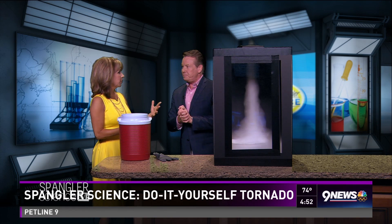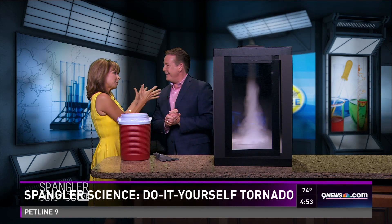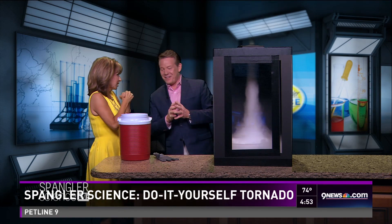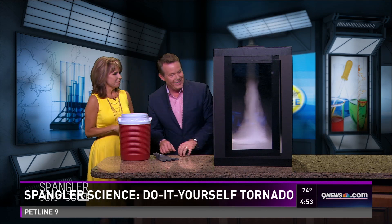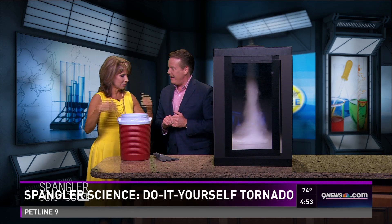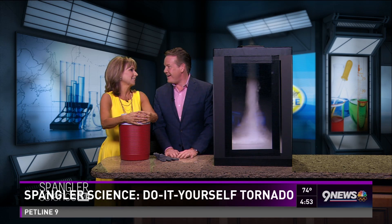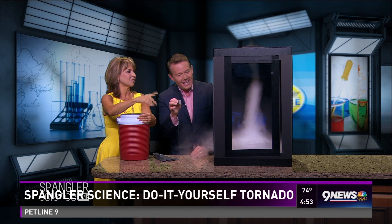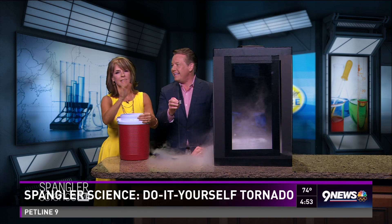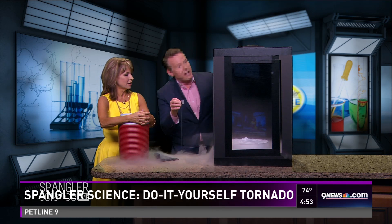You're going to give us some other tricks and you'll be around a little bit more this summer — absolutely! We really have missed you. You'll always be ours even though you've got your big show going on. We'll see you on Ellen too — thank you for bringing in the tornado in a box! And don't forget, all the science stuff is online at 9news.com — just look for Spangler Science. We have over a thousand videos up now.